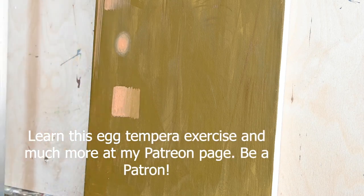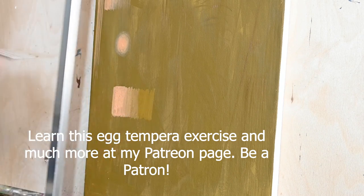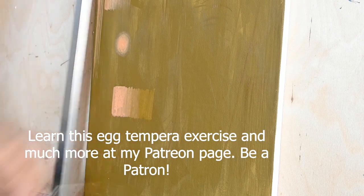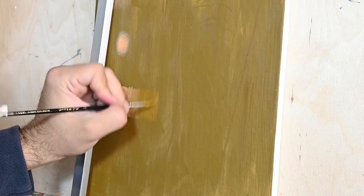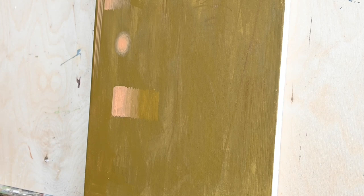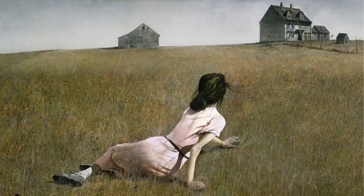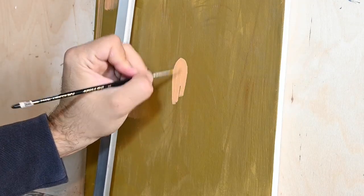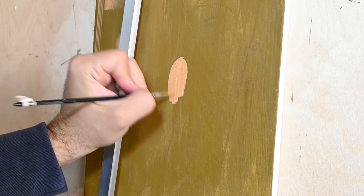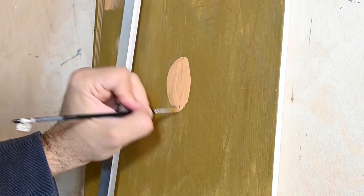This is truly an amazing and time-tested medium. If there is no humidity, egg tempera paintings can last for centuries, and that's why many painters choose even today this medium to paint. We have modern painters like Andrew Wyeth, William Blake, Giorgio De Chirico from the 20th century, and the Pre-Raphaelites earlier on, who truly appreciated the principles and the beautiful results that egg tempera can give, and they used this medium for their works.